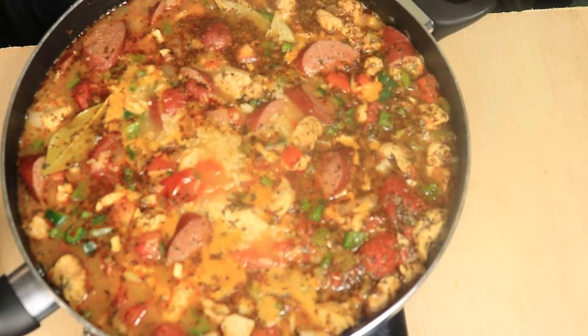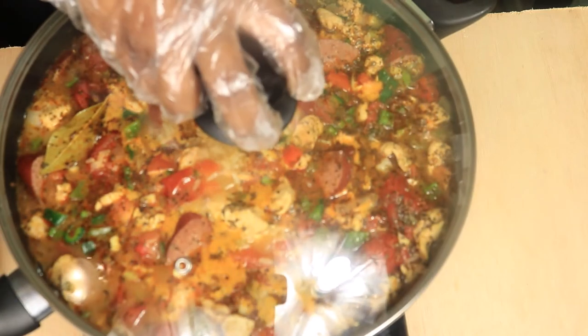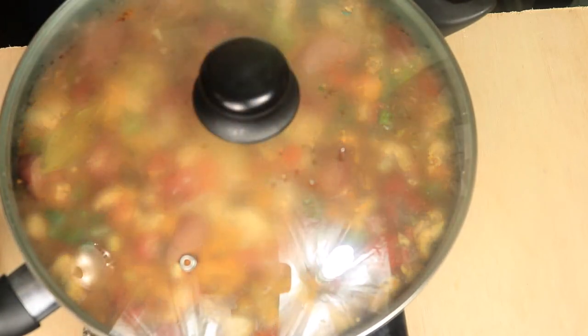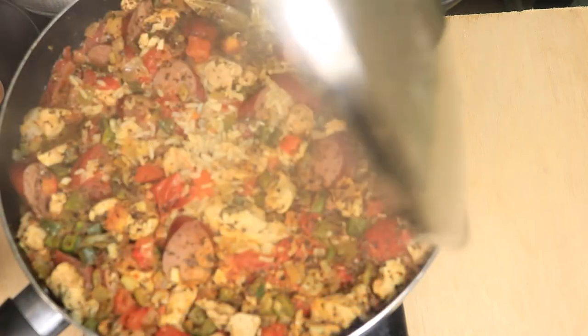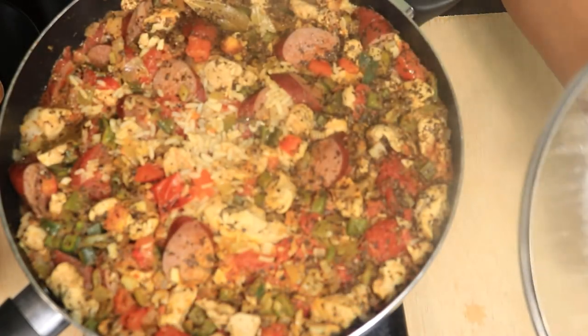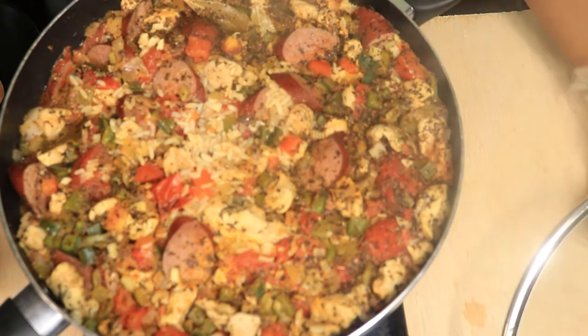Bring your chicken broth to a boil, then cover with a lid. Turn your heat down and let your jambalaya cook for 30 minutes without removing the lid. After 30 minutes, this is what your jambalaya should look like.